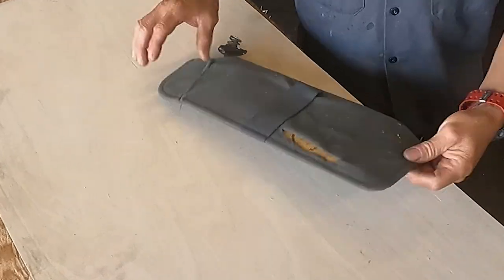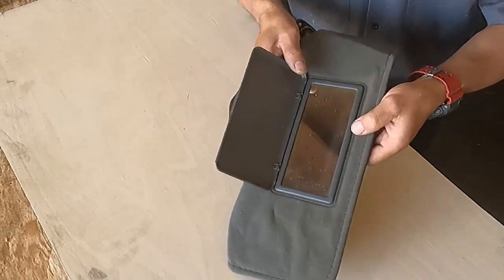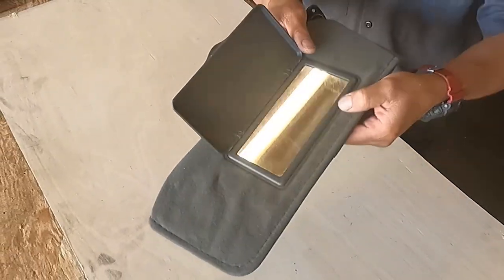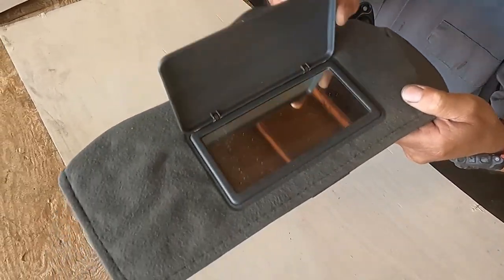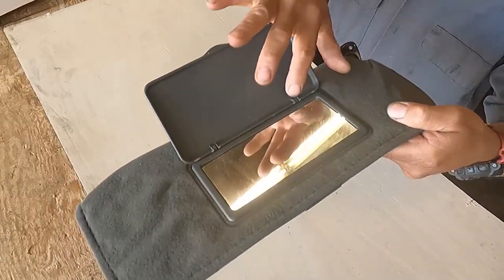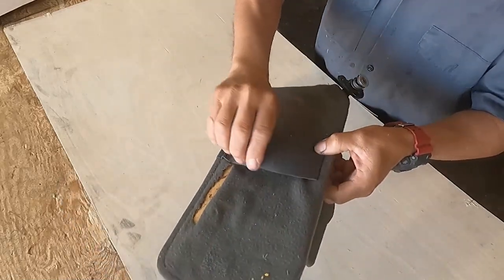Remember, if you go to reupholster a sun visor that is old, you have to be careful because that plastic might be brittle. Here is the mirror — the customer's one — and you can see it has a plastic cover on it. To open it you have to apply pressure.